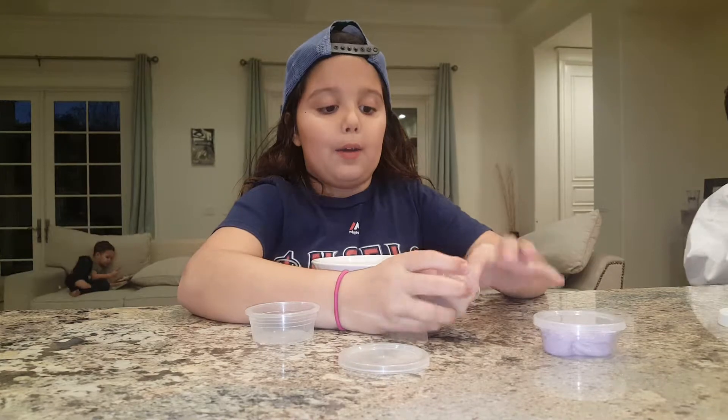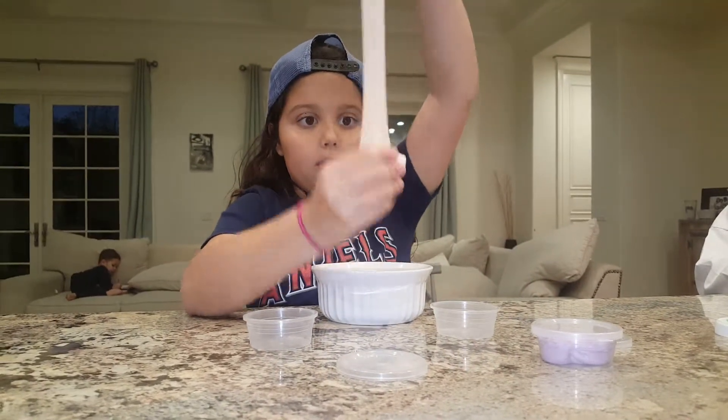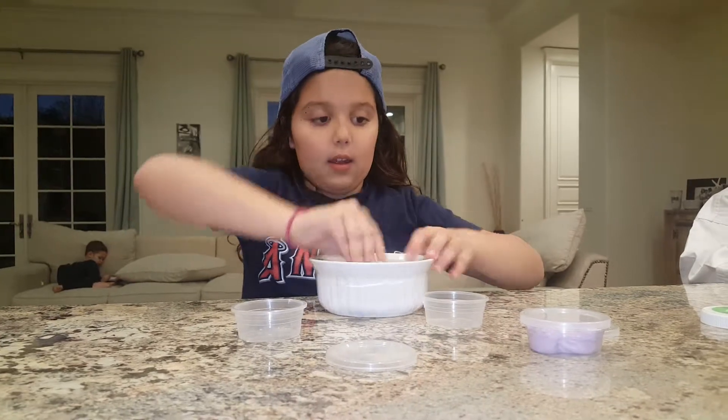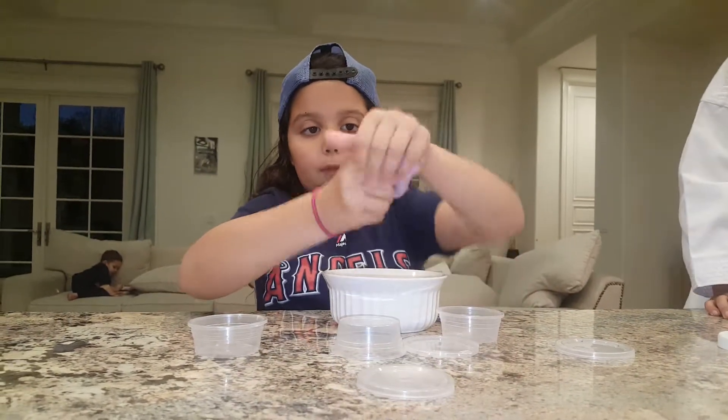And then this is just a normal cloud slime. It's fluffy too. And then I have a purple butter slime with some foam beads in it.